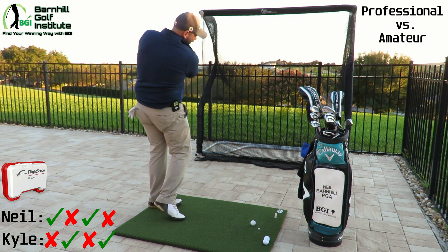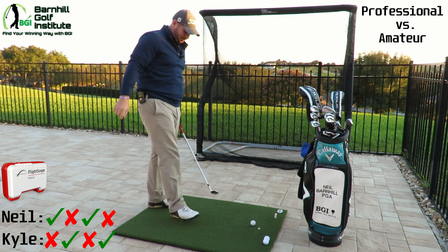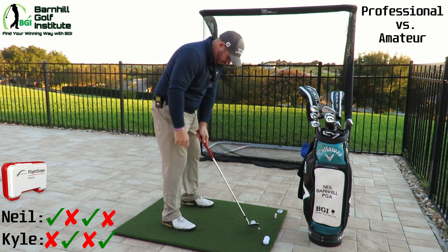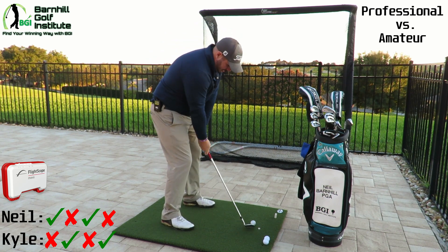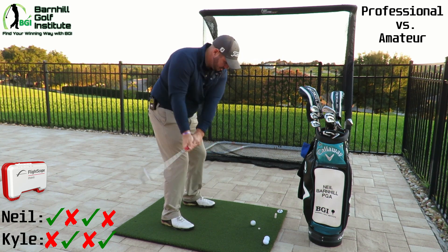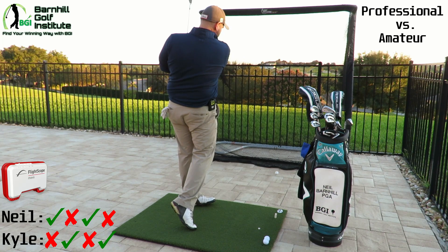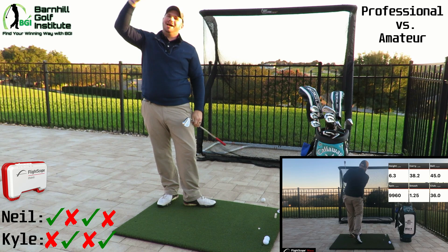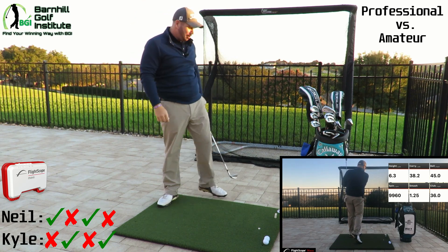I was working on that shot at the range, actually. Carry is 38.2 yards — so 5.2-yard difference. You win. But I got to win by two — I'm nervous. No, we're going to let you win.